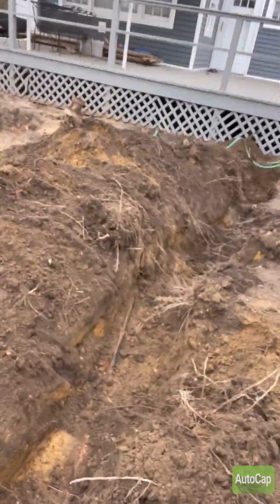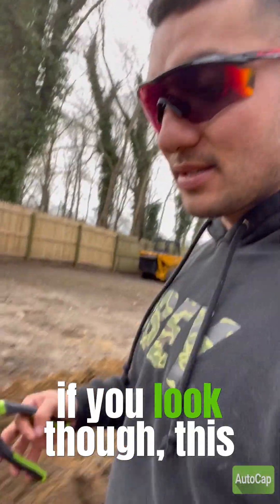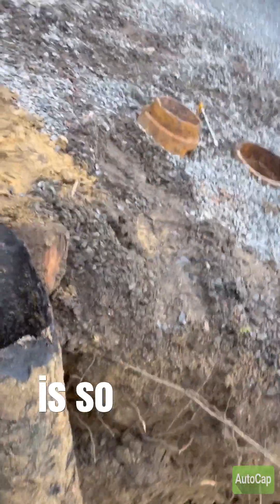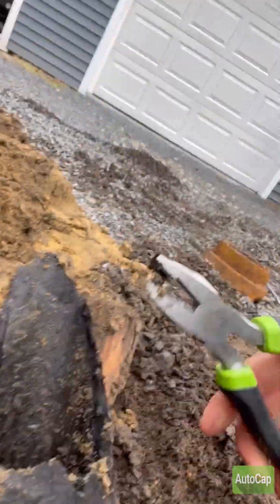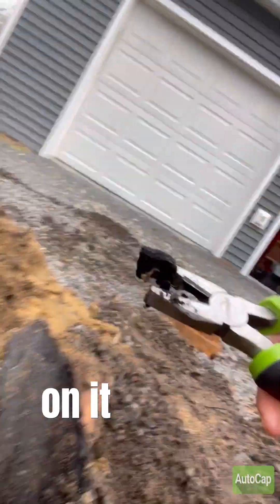So we trenched out all the old pipe and brought it to the cesspool right here. If you look, this line is so old and corroded you can literally break it apart — I'm barely putting any pressure on it and it's coming apart.